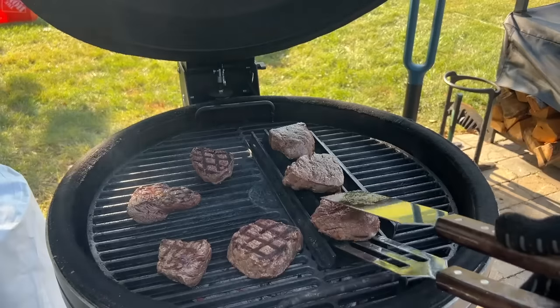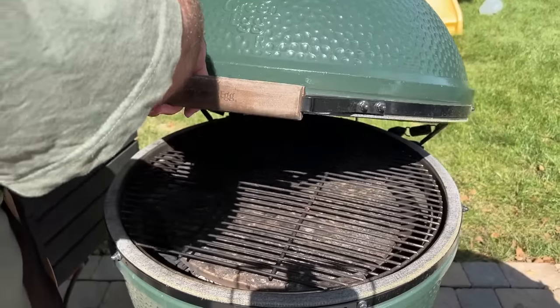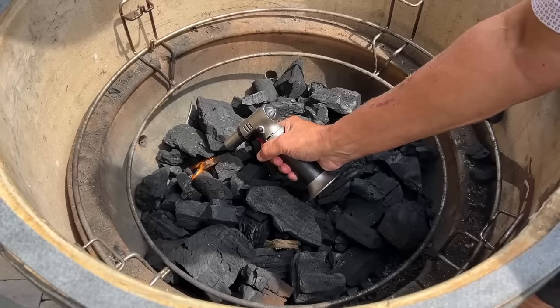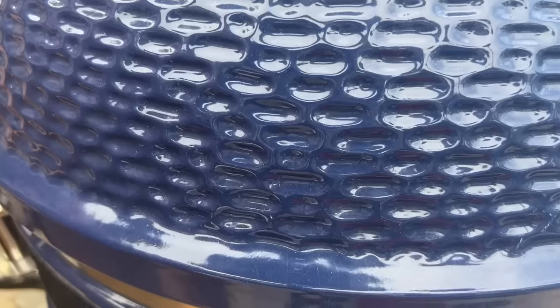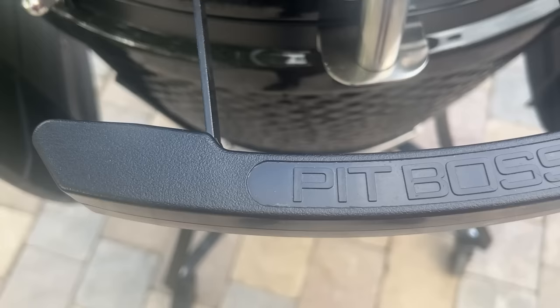Here's how we've set this up. There are 20 different categories that we're going to test each of these Kamados in. We're going to test grilling, hot and fast cooking, and low and slow cooking. We'll look at the materials they're made of, discuss their functions, and so much more. At the end, we're going to tally up who won each category and tabulate a winner.